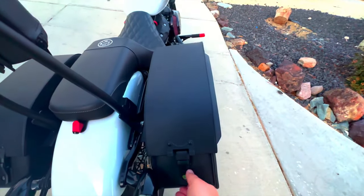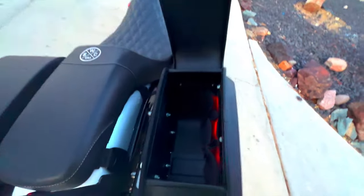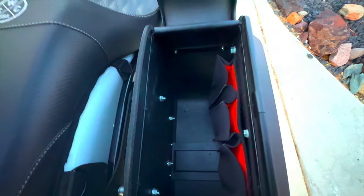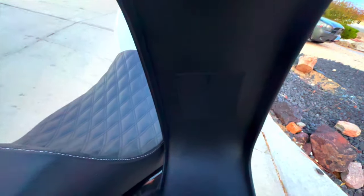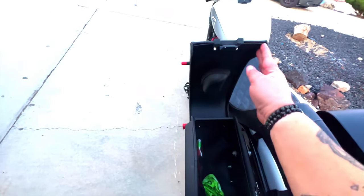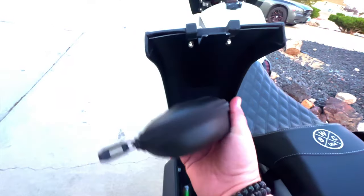Moving on to the bag itself, you look on the inside here — you have plenty of space, plenty of pockets. My daughter can fit clothes and her bag in there, cell phones. You have velcro up top for sunglasses. Moving to the other side, as I said before, velcro for the sunglasses — there's a sunglass case here with velcro.